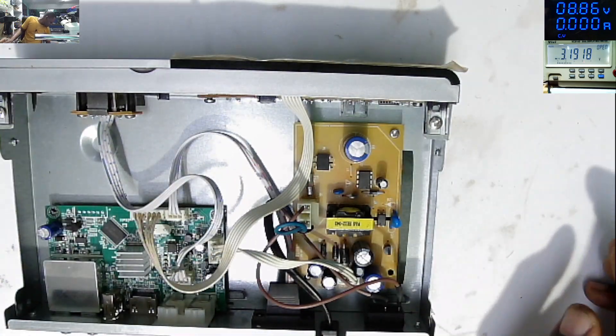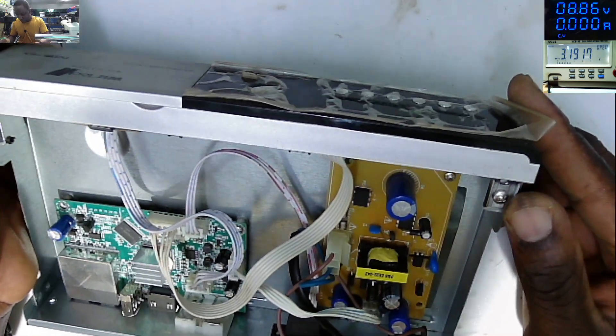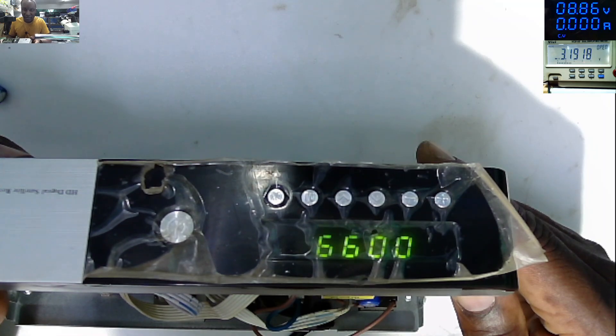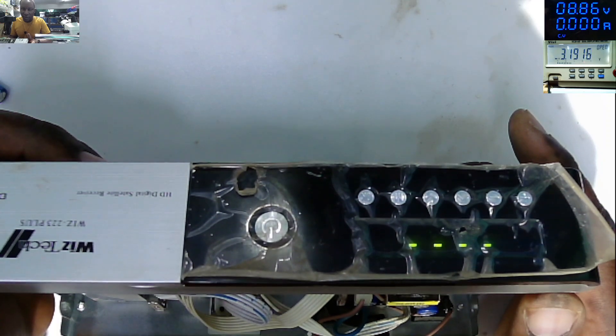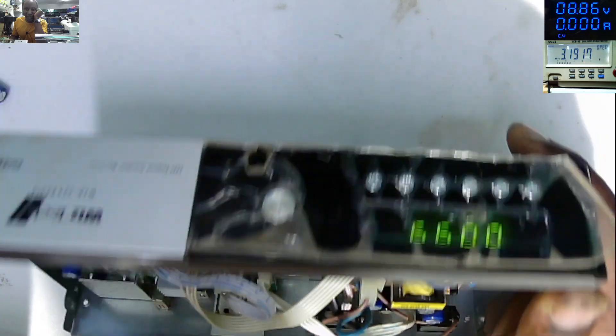Let's see now. Let's plug in the AC cable — AC plugged. And it's working! You see, it's working. Let me turn it off — on. Let's just wait — and it's working fine. I can't believe that was just a capacitor.